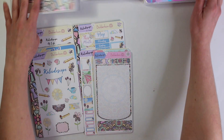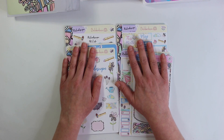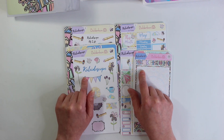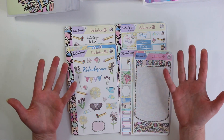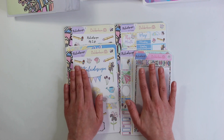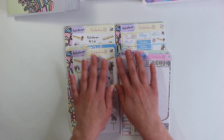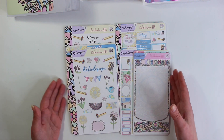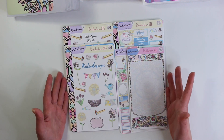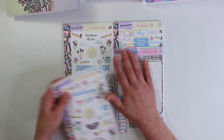Now if you're not familiar, we do have a sticker subscription. If you are signed up for it, you get it at a better value and you get it earlier than others. So if you have not gotten your sticker subscription yet and don't want to see everything, then just exit out the video. I will go over everything that is in the sticker subscription, plus we have a lot of other extras going in the shop today as well. So let's go ahead and get started.